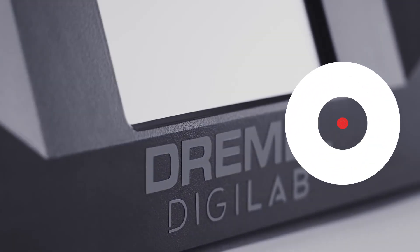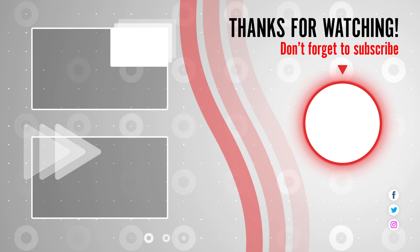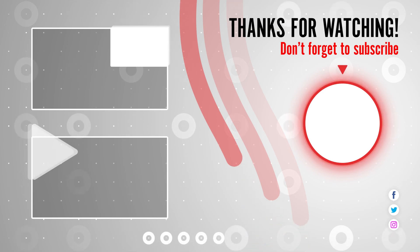That's all for now, thanks for watching, and I hope to see you all in the next video.